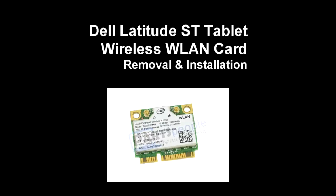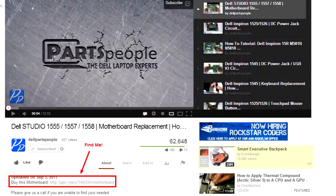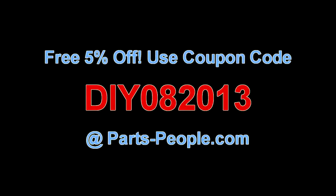This video will show you how to replace the wireless LAN card on a Latitude ST tablet. Check the link in the description below to find parts for this tablet. Partspeople.com offers 5% off to do-it-yourselfers with this coupon code.